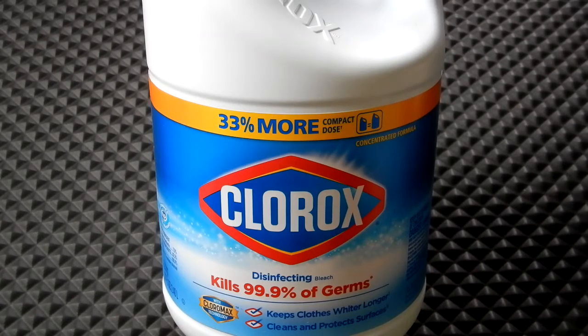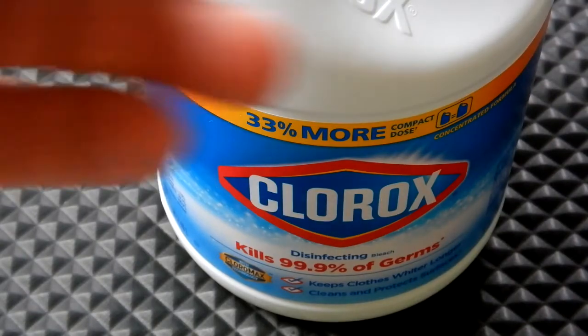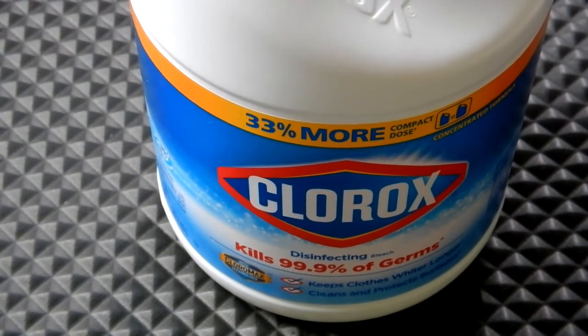I bought some Clorox bleach the other day and I wanted to know how to determine what the expiration date is. I looked at it and didn't see anything that clearly stated a given month and year, so I ended up calling them to find out.